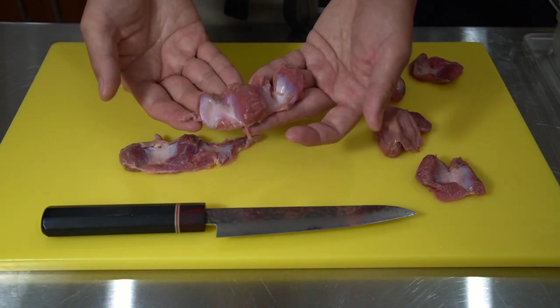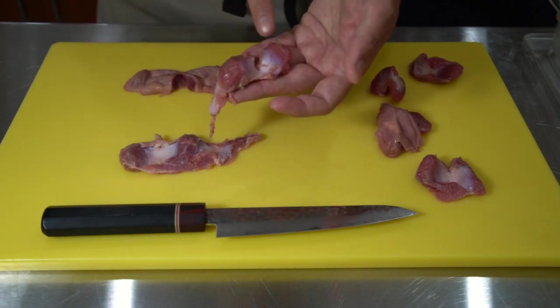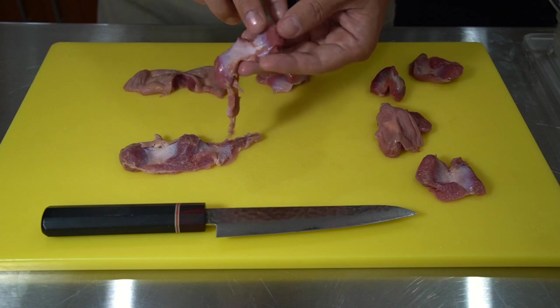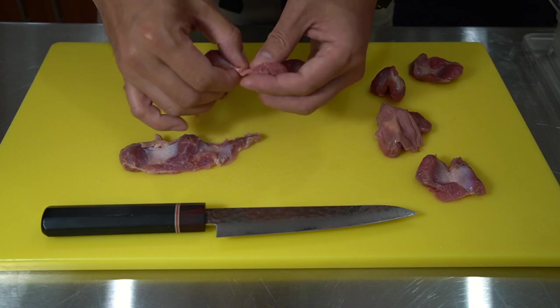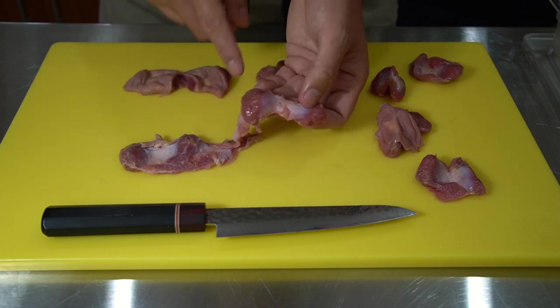When looking at the gizzard, you'll notice basically we have the reddish-pink section — this is the main muscle part, and this is what we want to eat. However, there's this connected white area, and that area is very tough, so that's what we're going to cut off first.